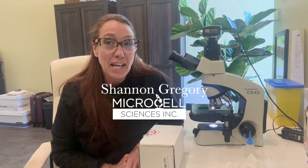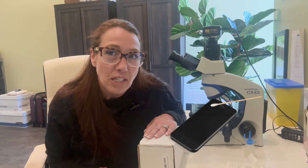Hi there, I'm Shannon Gregory of Microcell Sciences. Today's video is something very different and I'm very excited to do. So today we're going to start testing swabbing people's cell phones. It's absolutely incredible what we see in the blood in regards to bacteria and parasites, and I've been doing this for over 17 years.